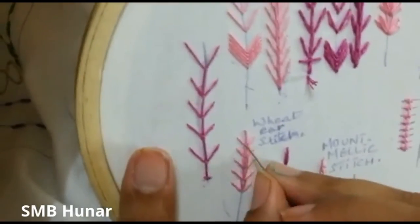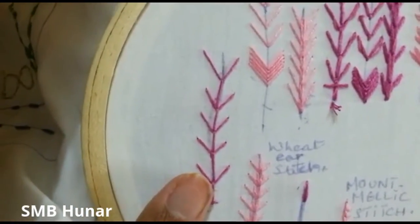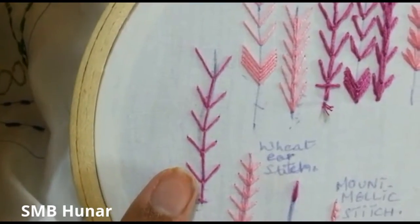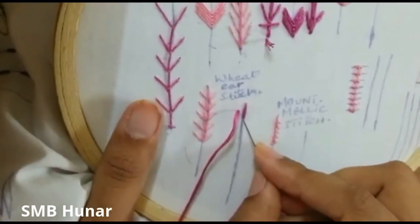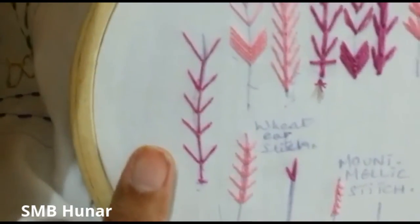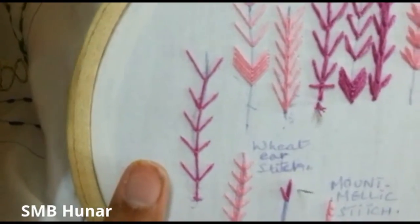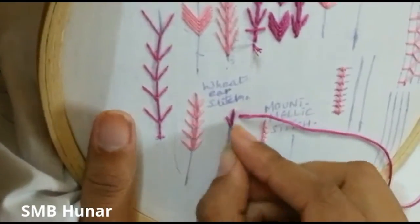Then we will make a line, then another line, on the bottom. Then we will make the same shape, same balance.